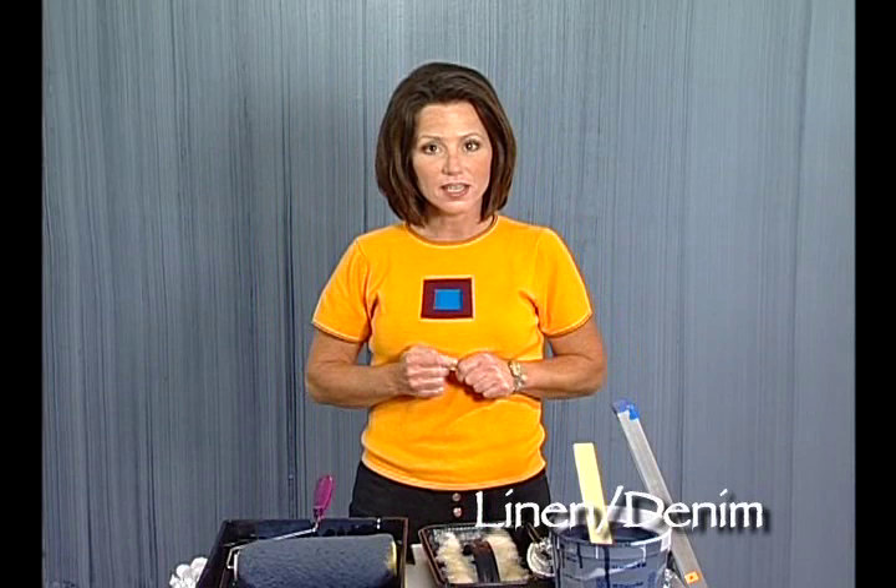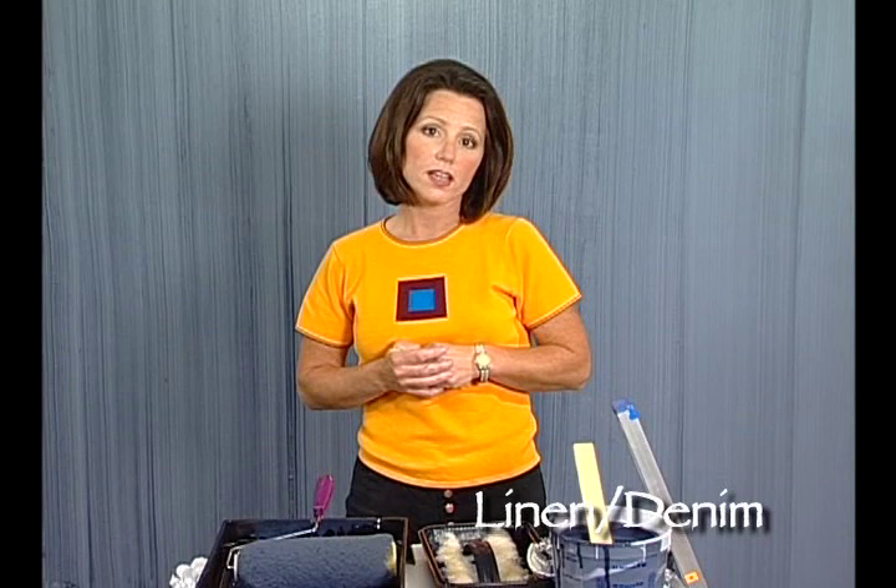What we're about to create here now is the linen denim decorative painting technique. In order to do the linen denim look, you're going to want to watch the dragging strié portion of the video. That portion of the video will bring you right up to where we're starting now.